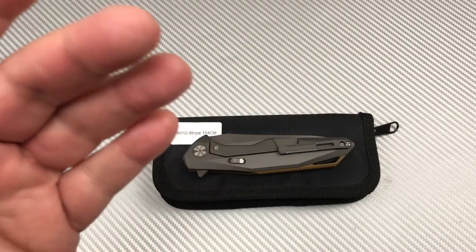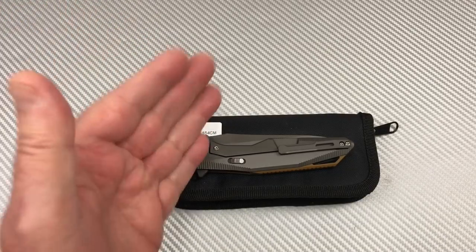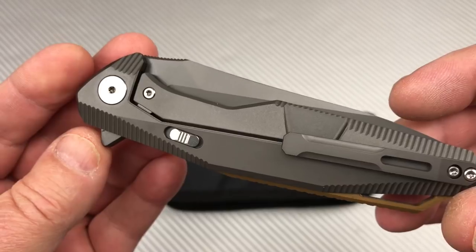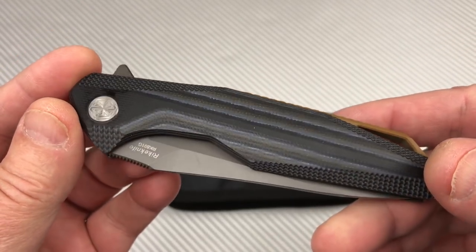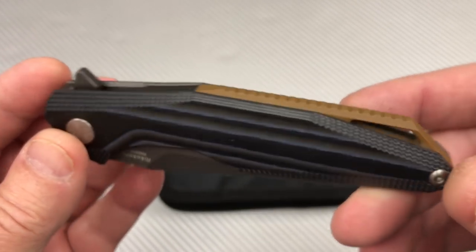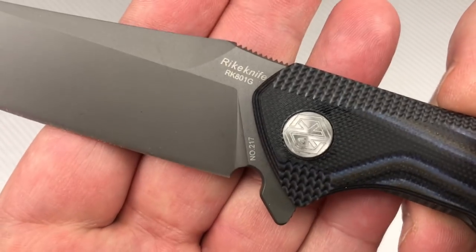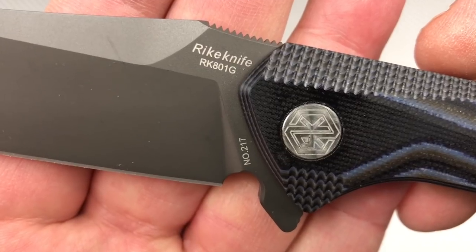Welcome to the Love Them Knives channel. LTK here and we have some shocking news. Take a look at this. This is a Reich knife — looks like a Reich knife, except there's G10 on here: G10 backspacer, G10 scale. And it's the Reich 801G.